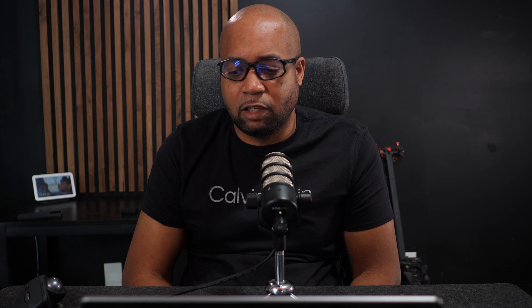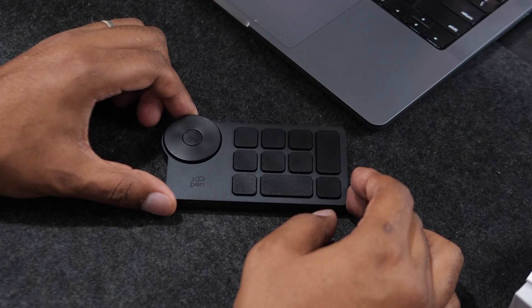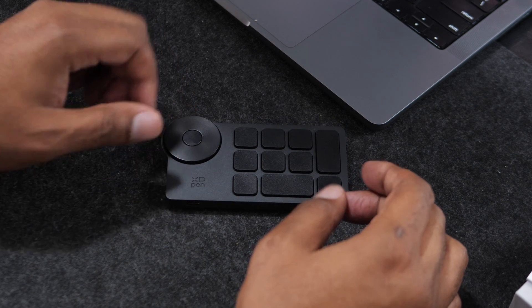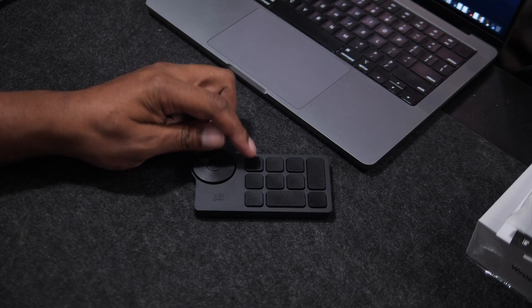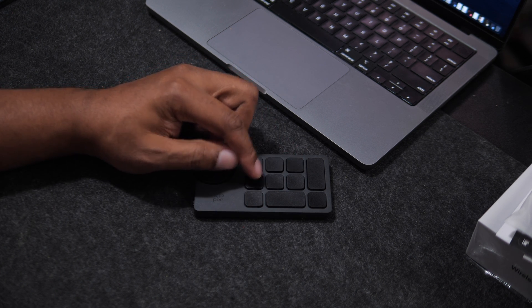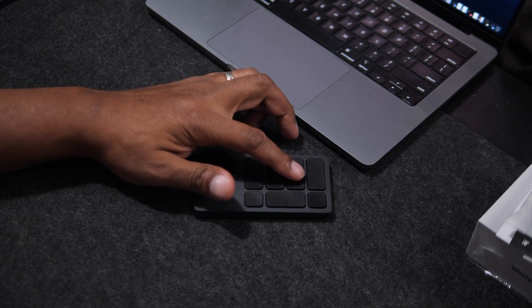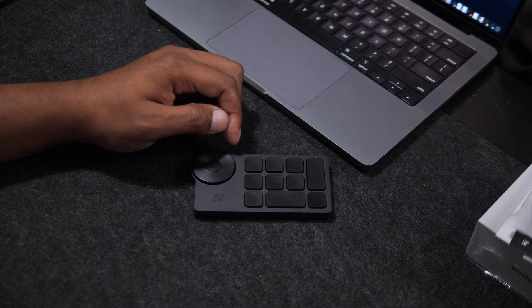First things first, let's talk about the build quality. It feels really light. I wouldn't say that it feels cheap, but I do feel like a tad bit more weight would have given it a premium touch. The buttons actually feel really good to press — they have this satisfying feedback and it kind of reminds me of the MacBook Pro buttons.